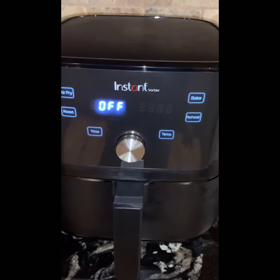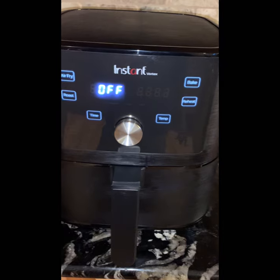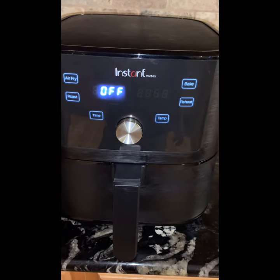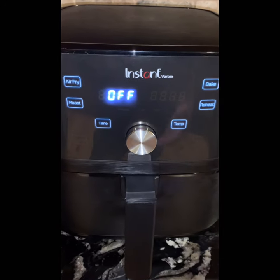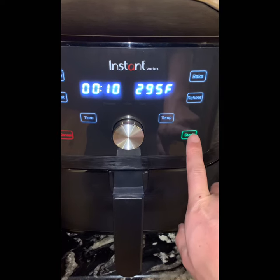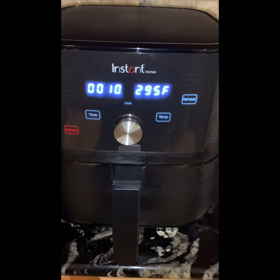So I got this Instant Vortex air fryer, I think it's $99. I want to first just pre-heat, so when you're going to cook it, it'll be much easier. So it's pre-heating now.